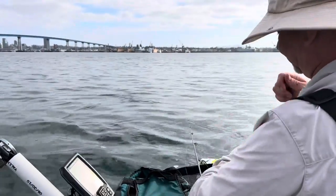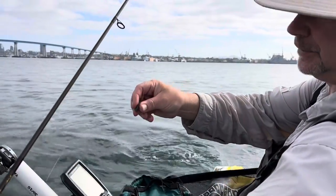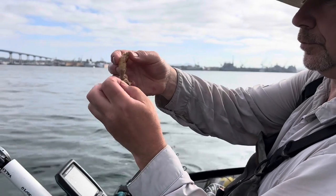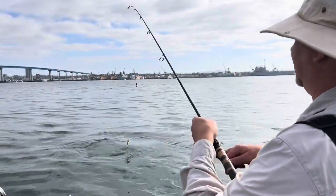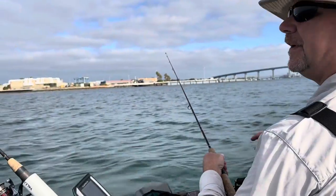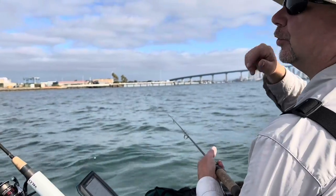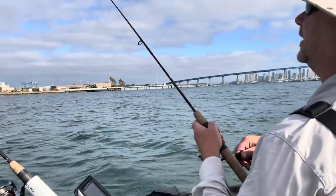I'm gonna do a Carolina rig — just a little over a foot of leader, swivel, three-eighths ounce bullet sinker, and I'm gonna use a longer shank hook. I'm gonna use a whole bait right now, just like that. You can use an egg sinker or another kind of sinker — this is just what I like. You find the transitional spots between the grass and the sand, and that's where a lot of species are: bass, halibut, sand bass, croakers, and bonefish. That's what I love about ghost shrimp — especially for people new to fishing — you never know what you're gonna catch.